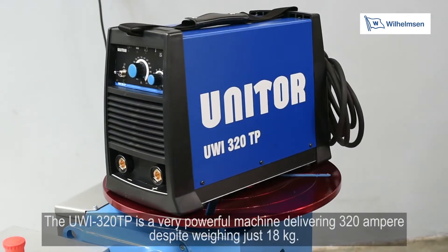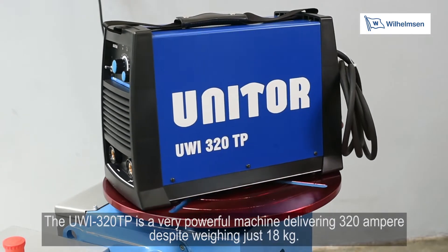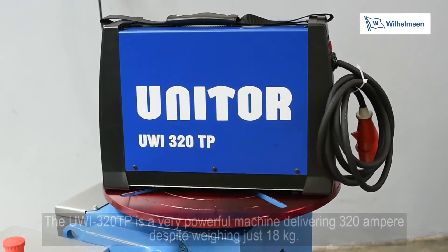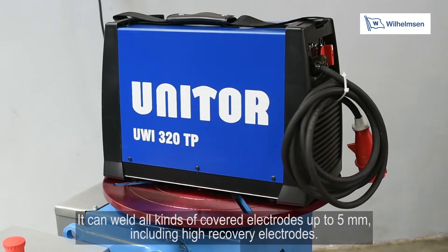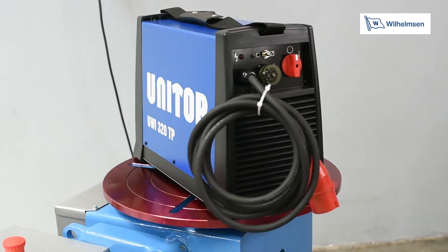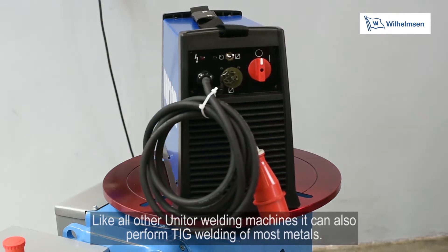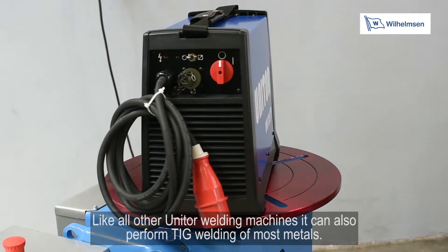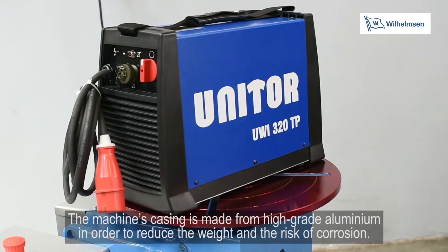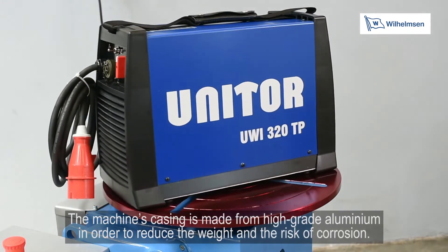The UWI-320TP is a very powerful machine delivering 320A despite weighing just 18kg. It can weld all kinds of covered electrodes up to 5mm, including high recovery electrodes. Like all other Unitor welding machines, it can also perform TIG welding of most metals. The machine's casing is made from high grade aluminium in order to reduce the weight and the risk of corrosion.